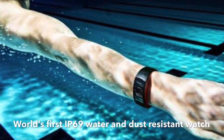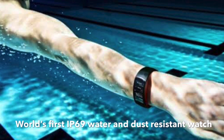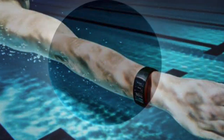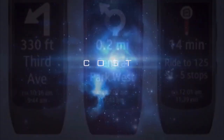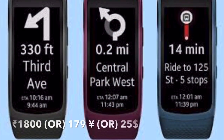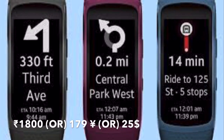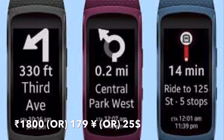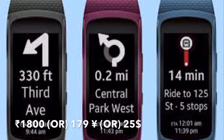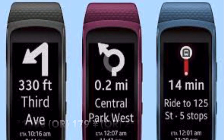The Xiaomi MI Band 5 is the world's first IP69-rated water and dust resistant watch. It is priced at 1800 rupees, or 179 yuan, or 25 US dollars, which is a very cheap rate for a multi-functional watch like this.